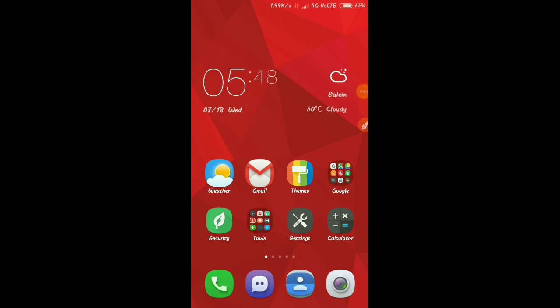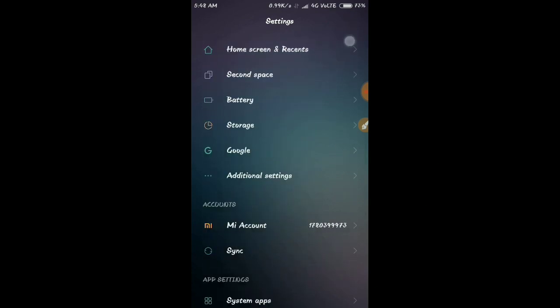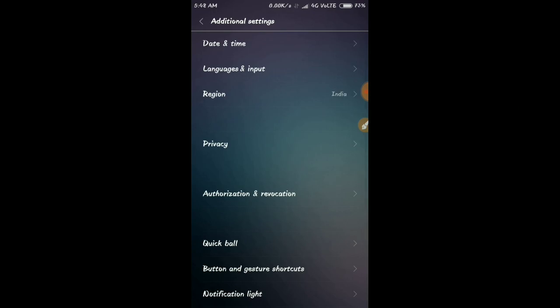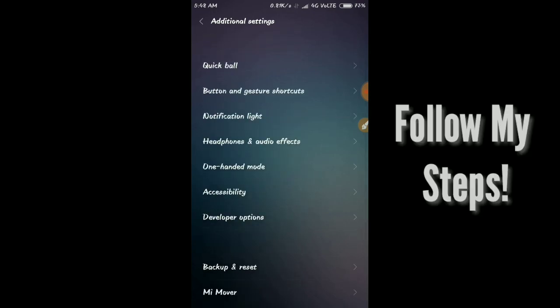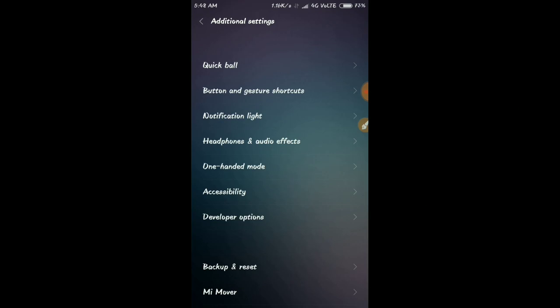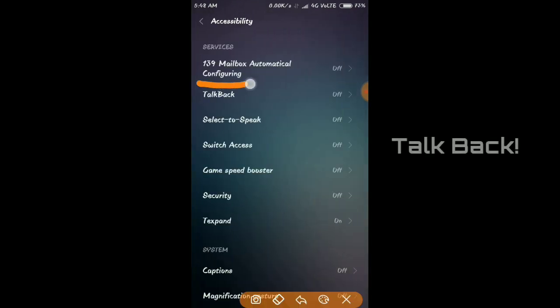First, open the settings. Come to the settings — we are going to build an interface. On the left, click on additional settings. If you click on accessibility, you can see the accessibility options. For Redmi or Xiaomi phones, you can find additional settings here. Come to the right and let's go to TalkBack.